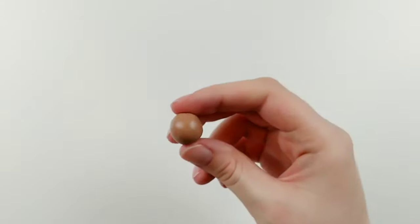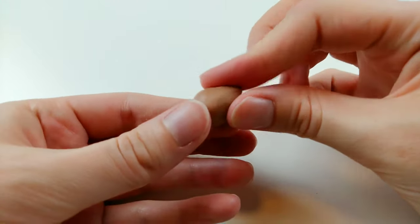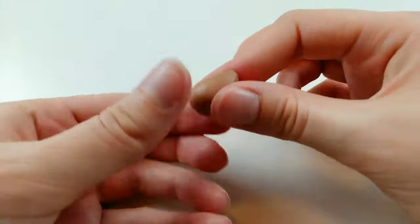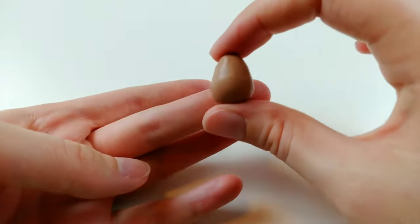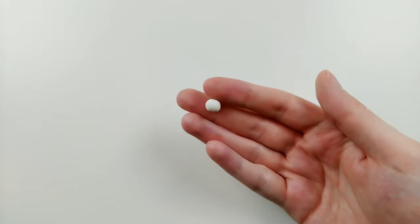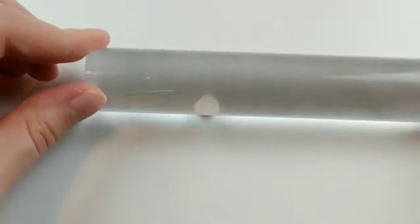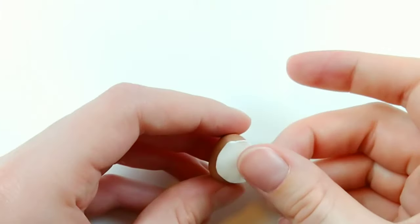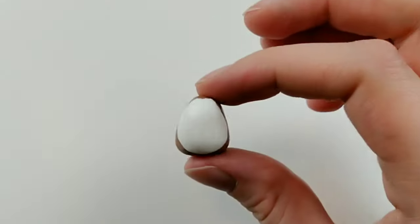Following our first act is going to be a squirrel, a wonderful suggestion from one of you guys. Starting with the body, I'm pinching one end of the ball into a teardrop shape, then just slightly flattening the top, as this is where the head will sit. Now with a small white ball, I'm flattening that out with a roller until it's nice and thin, then just gently placing the belly onto the body, smoothing the edges all the way around. I also give it a few rolls on the table to ensure a flush seam between the two.